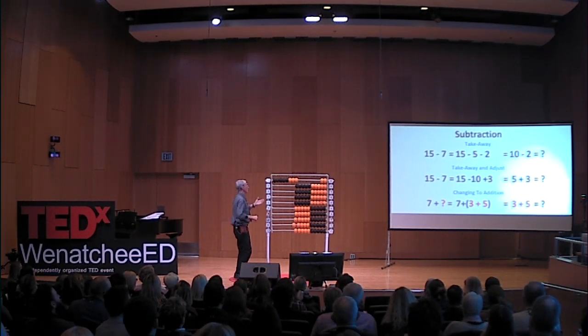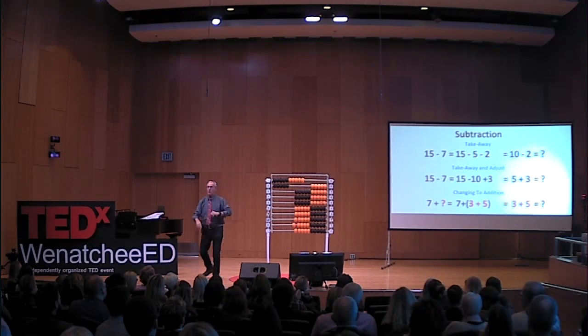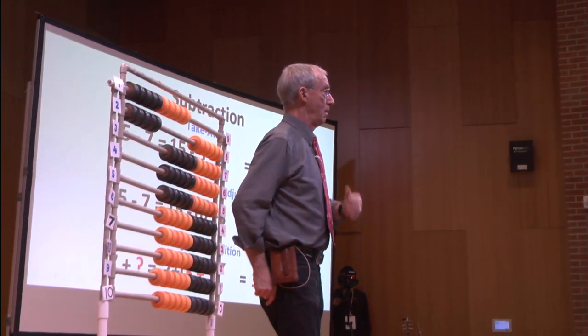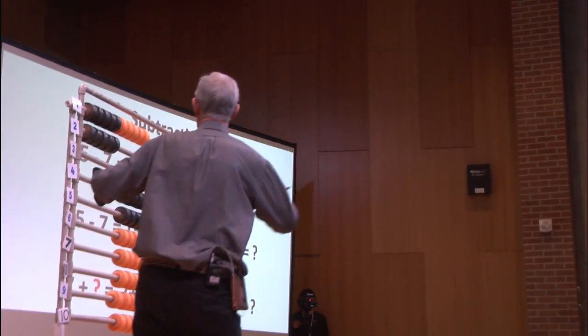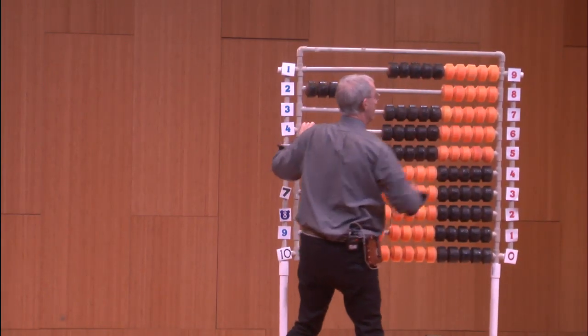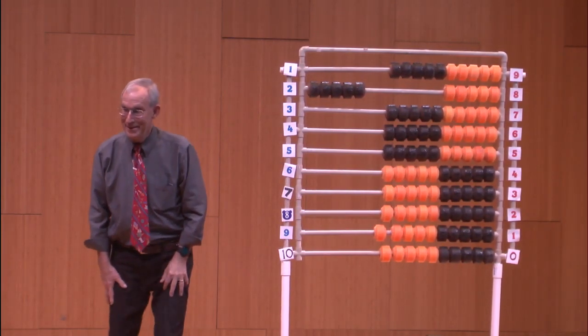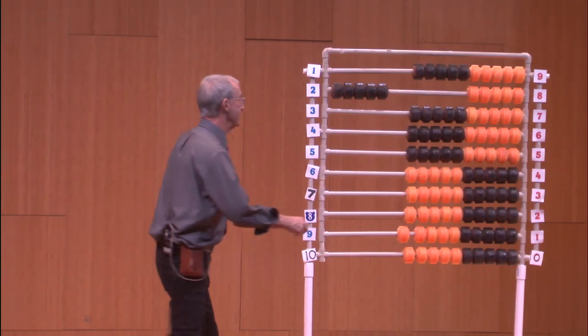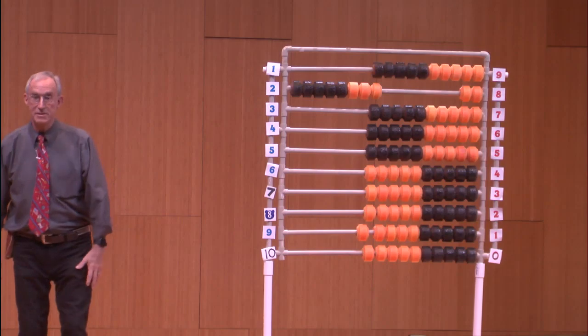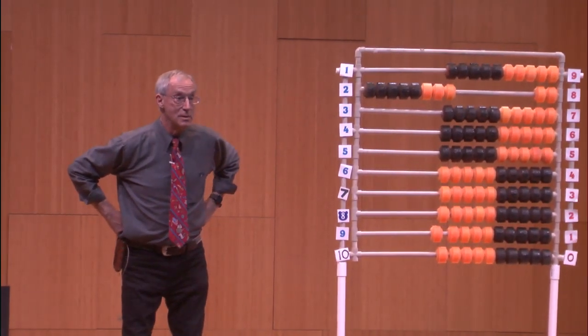Another method: take away and adjust. We have 15 and we want to take away seven. We take away ten — but I took away three too many, I was only supposed to take away seven. So you add three back. The answer is eight. Is there more than one way? Oh yeah.